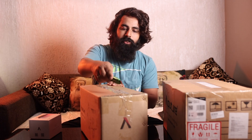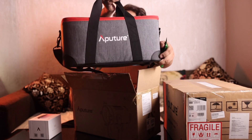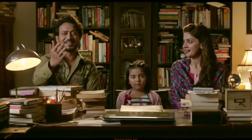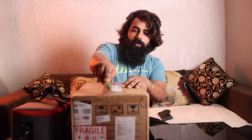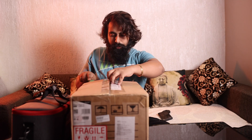We are going to unbox this. The aperture is here. This is a mini zoom which will give a lot of crazy effects. We will make a tutorial in the next video when we shoot it.